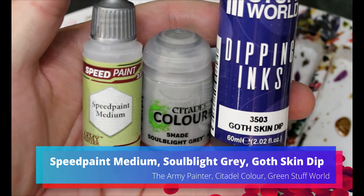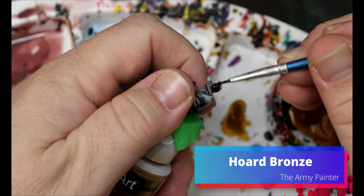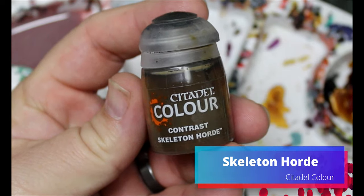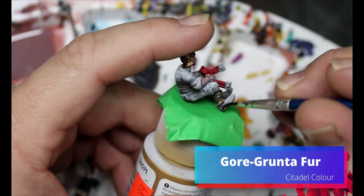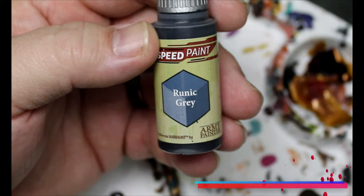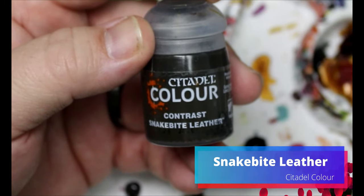For the driver we're mixing speed paint medium, Soul Bright Gray, and Goth Skin Dip to get a really pale skin color that still has a little bit of red to it. The idea is that the driver is human and the vampires don't really care about him — he's more like a dog they feed on every once in a while, so his skin should be very pale. We're using Horde Bronze on his helmet because they wouldn't waste gold on him. Skeleton Horde goes on the wrappings around his legs, Gore Grunt Fur on his shoes and belt, Runic Gray on his shirt and the cloth over his knees, and Snakebite Leather on his shorts.